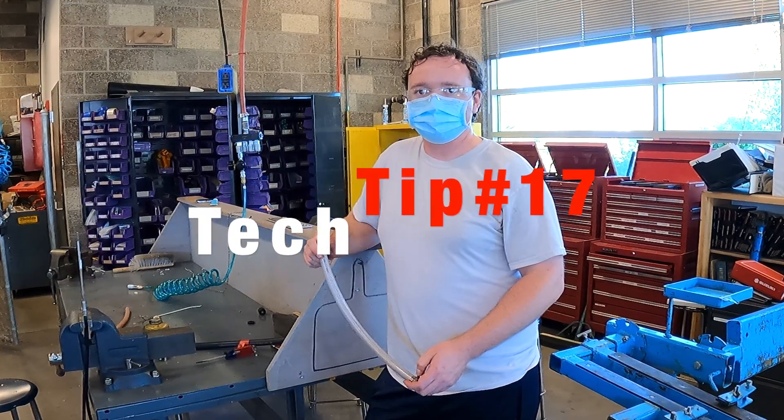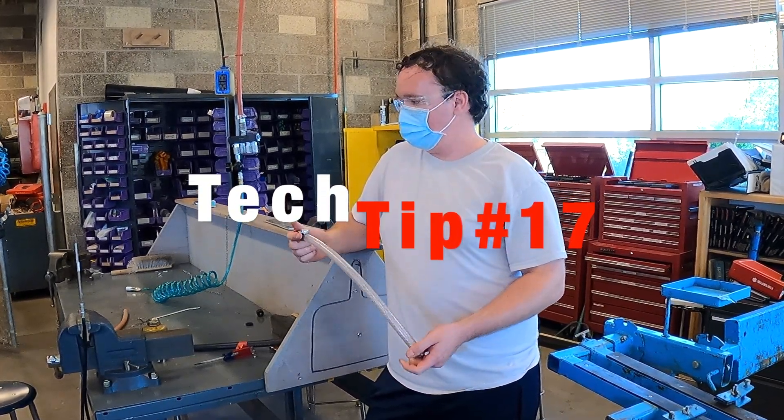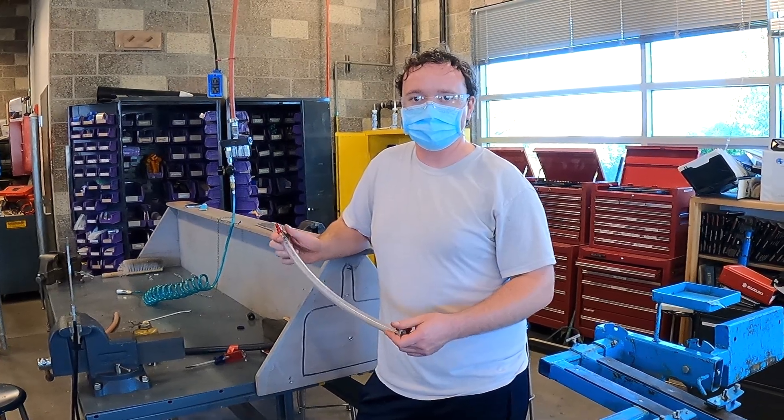Hi, my name is Randy Knutson, first year student, and this is how you lubricate cables in your boat — or actually possibly free up stuck cables in order to get your boat under operation.